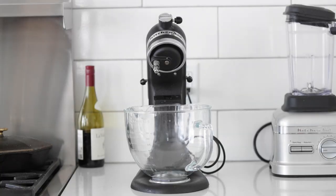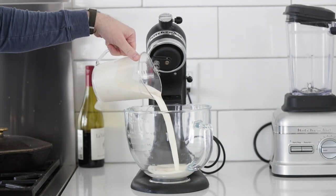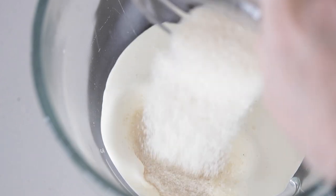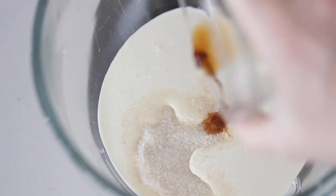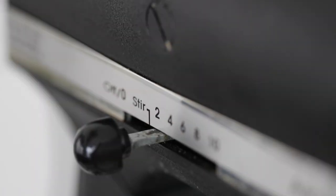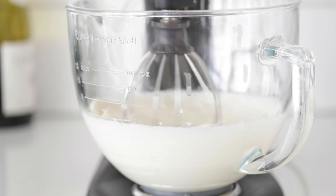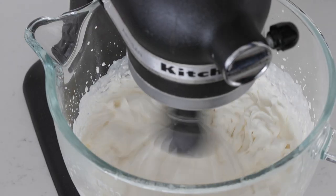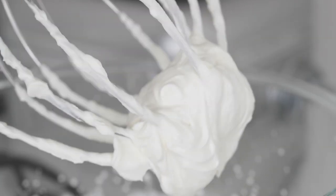Now, whipped cream time. In a stand mixer, or using electric hand beaters or a whisk and bowl, add two cups of ice cold heavy whipping cream, a third cup of sugar, and a half teaspoon of vanilla. Start on medium speed so the cream doesn't fly out, then crank it to high. We're talking two to three minutes until stiff peaks form — nice, fluffy, and perfect. Remove the whisk attachment, scrape the whipped cream into the bowl, and refrigerate until ready. You can cut the sugar back to a quarter cup if you prefer — there's plenty of sweetness in the strawberries.